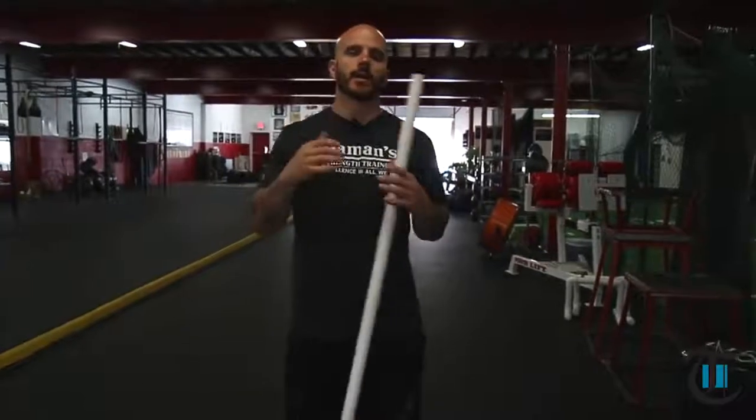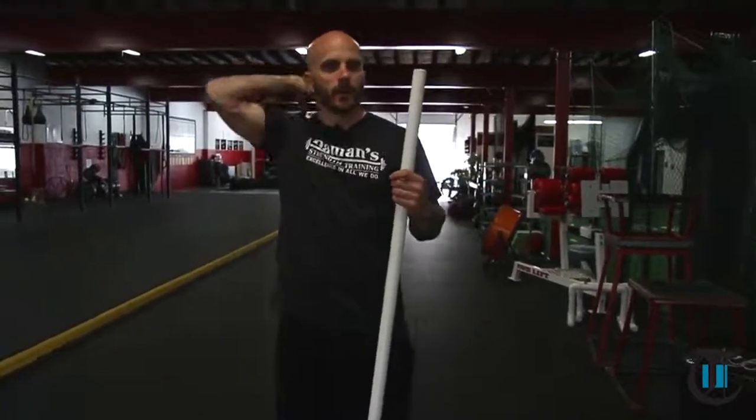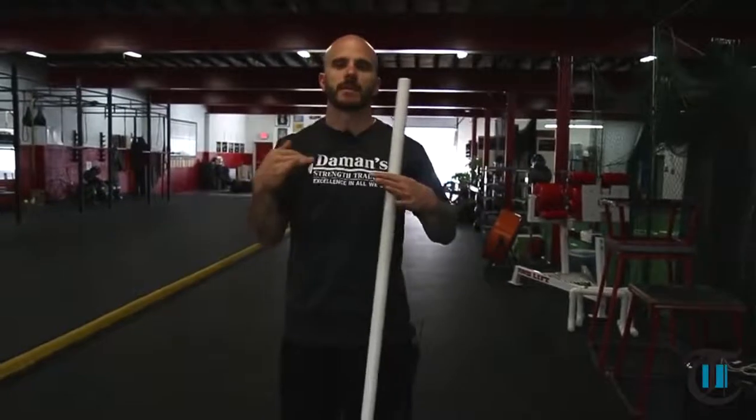Throughout the perpetual program, which we've just started over the past month and a half, one of the biggest problems that Coach Mary and Coach Dina have come across is that a lot of our members have tight upper back and weak upper back.